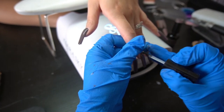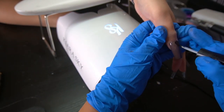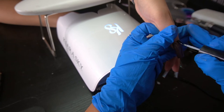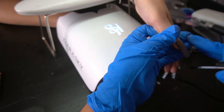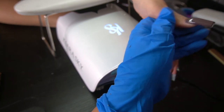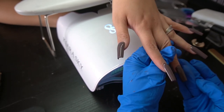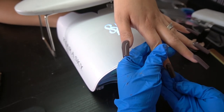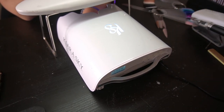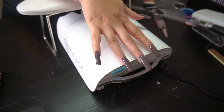If there's a blemish in the top coat or you missed a spot, I recommend lightly buffing before adding another top coat. This top coat is so soft and shiny that if you top coat over a freshly cured top coat without buffing, it ends up actually separating. I've never tried Young Nails swipe but maybe I should try that next — I'll let you guys know if it works.